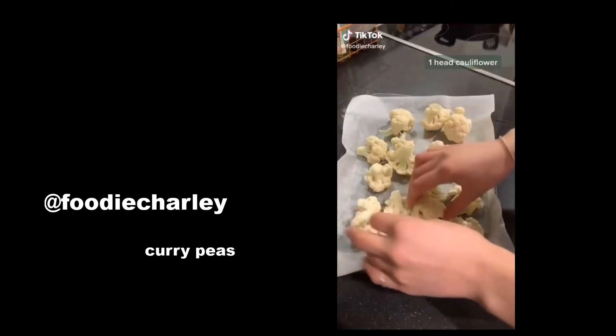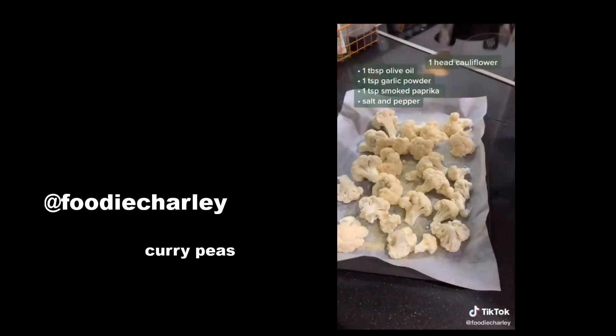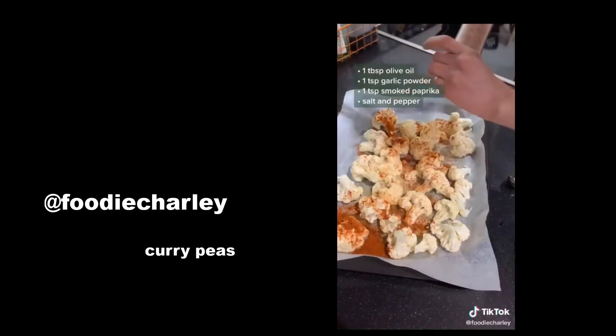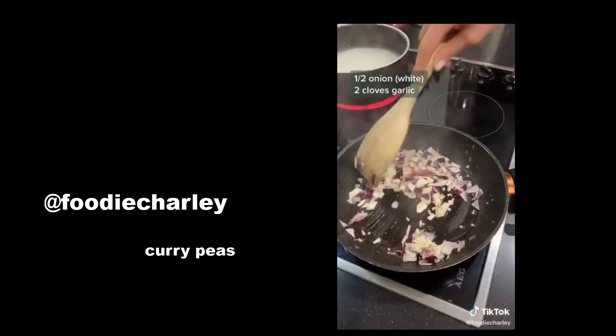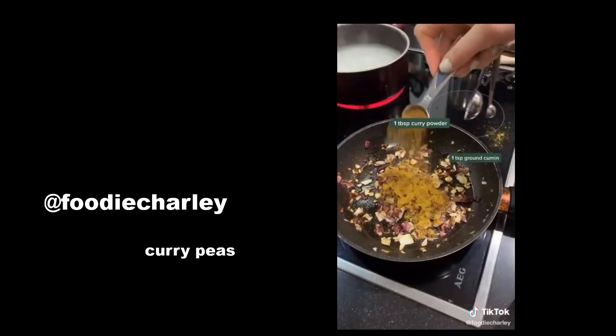There's so much evidence out there that our gut bacteria plays a huge role in our overall health, so today I wanted to share this gut-loving cauliflower and chickpea curry. Start by roasting a whole head of cauliflower with olive oil, smoked paprika, garlic, salt, and pepper.